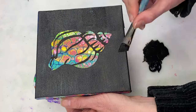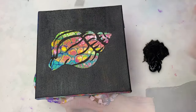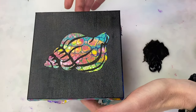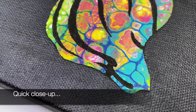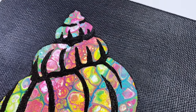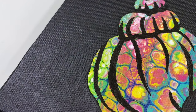Off camera, I added another layer of black paint for even better coverage. And here we go with a quick close-up. I do wonder whether I should have maybe done the black section white instead, but I think it turned out alright anyway.